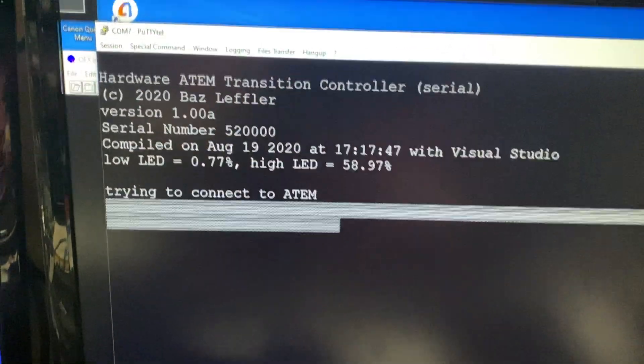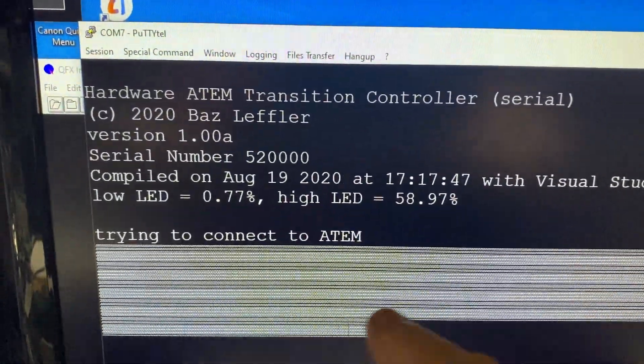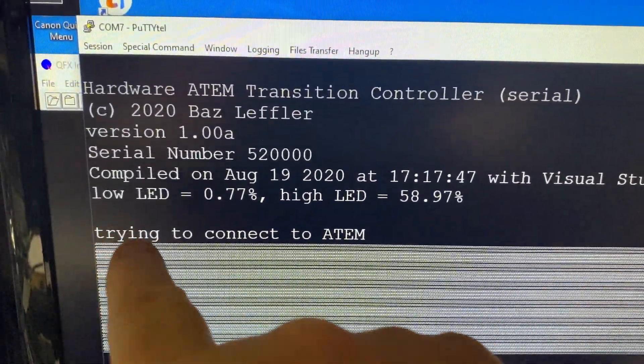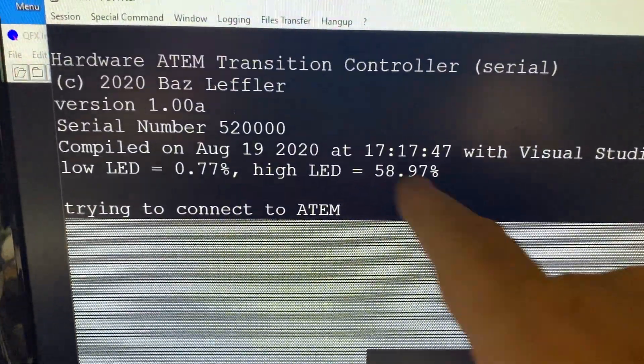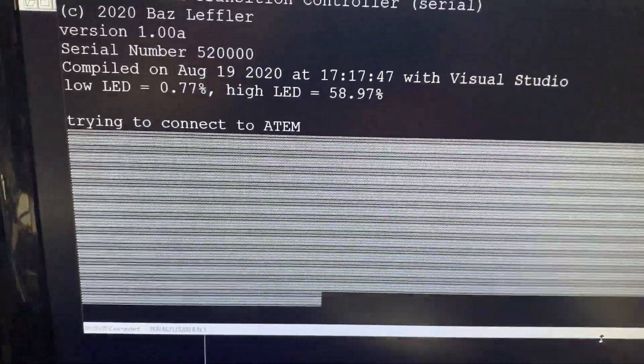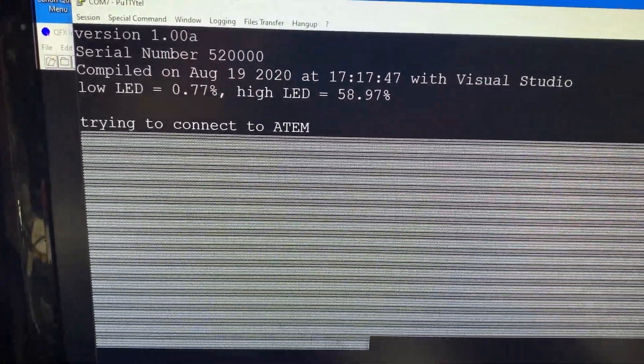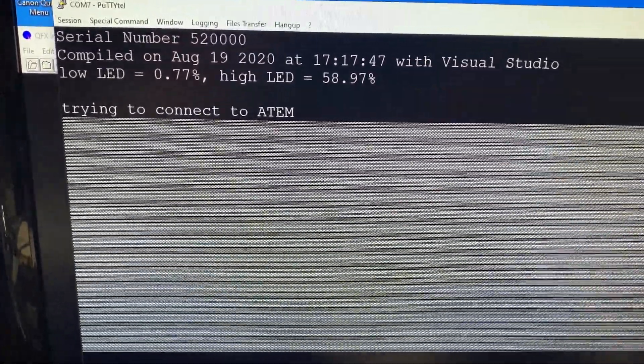As it first boots up, it shows you relative information about the device, then it shows you it's trying to connect to the ATEM. After that, this is data going back and forth from the ATEM, which means nothing to the terminal program — so it's just garbage.